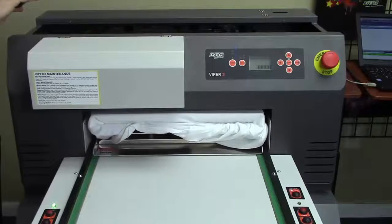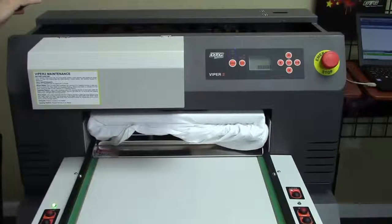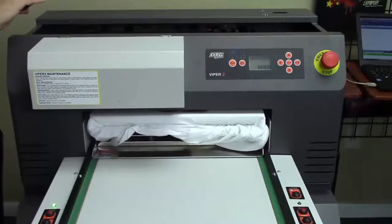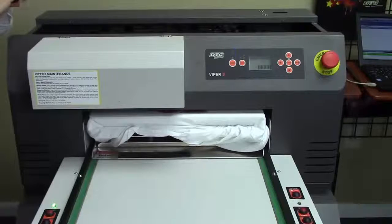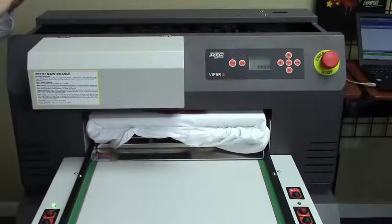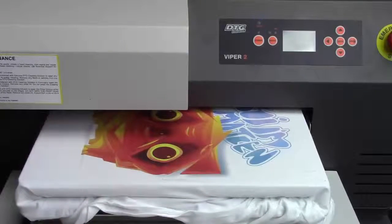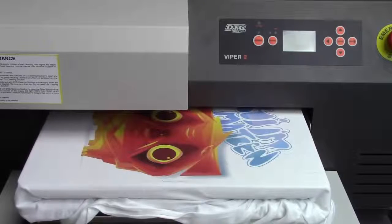In this demonstration we're using a customer's artwork and we're printing out two full-sized adult shirts at the same time, one right after the other. You can see that the customer's artwork is being printed on the first shirt now, and as it moves forward you'll see that first shirt is coming out and right behind it is the second shirt.